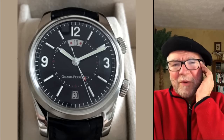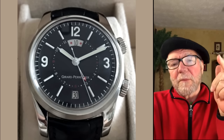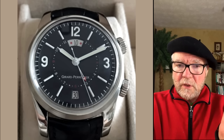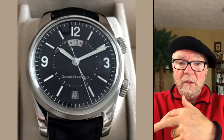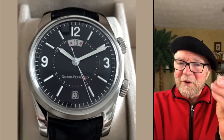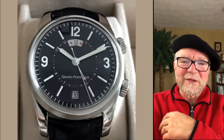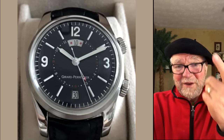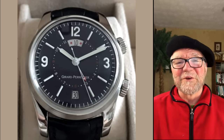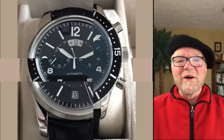The movement was improved, and interestingly, in the 1990s when Vacheron Constantin came out with the original Overseas they were using a Girard-Perregaux movement that needed some improvement on the automatic. So my old Vacheron Constantin was essentially a fixed-up Girard-Perregaux, and this Girard-Perregaux is a fixed-up Aschild. Anyway, cool watch — a really neat one to have.